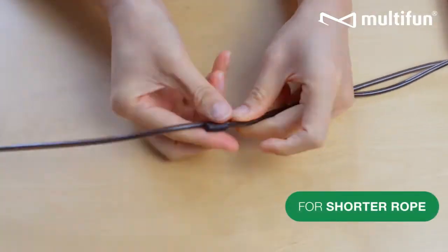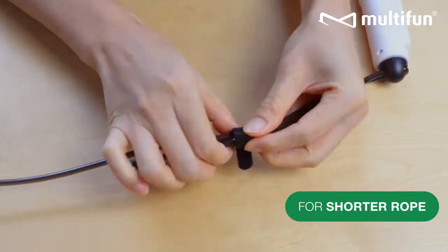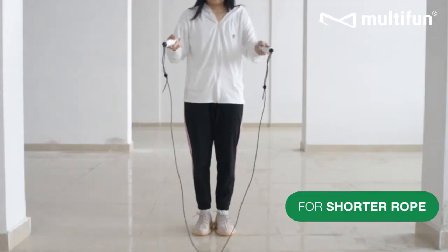For shorter rope, allow for more length around the tip and apply the binder to secure the excess. This helps to prevent them from hitting you while you skip.